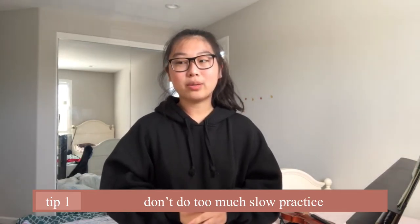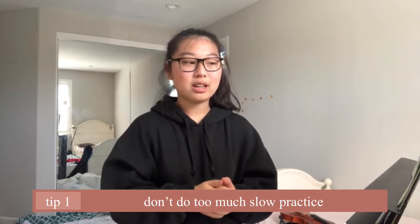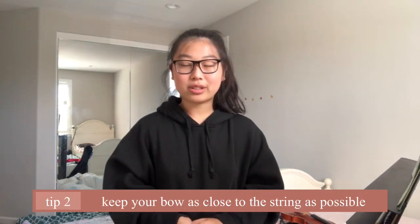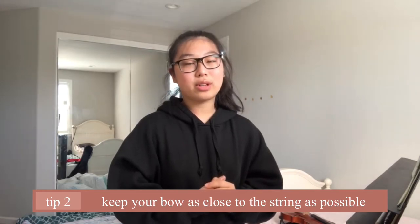This mainly has to do with the springing bow aspect of it, because springing the bow requires speed in the bow and speed in the tempo — otherwise it's really easy to lose control of the bow. And another thing I want to talk about that relates to the control of the ricochet bowing is how far you go off of the string when you spring the bow.